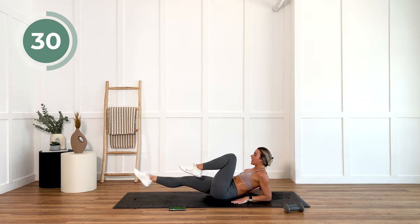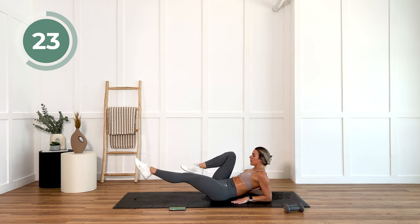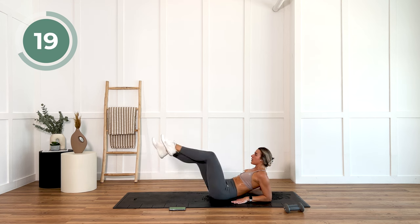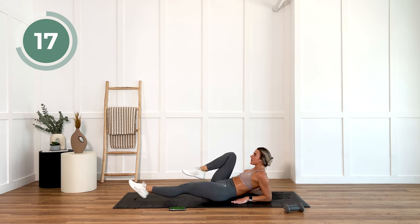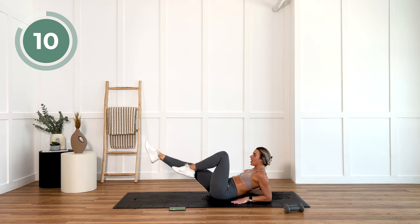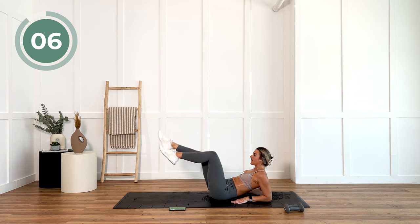We are already halfway. 30 seconds to go. Last 10 — don't stop. We're going straight into yoga abs after this one.